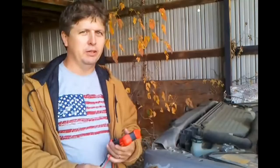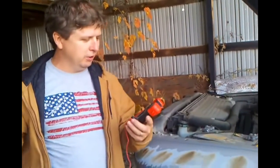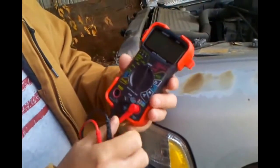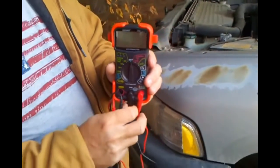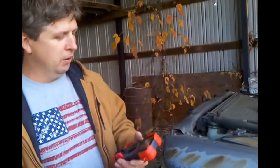I wanted to do a video here today to show you how to test your automotive battery with a digital multimeter. I got one here from Innova — it's a 3320, made by Quaze actually. I paid about twenty-six dollars for it, bought it off a Cornwall tool dealer over where I work.